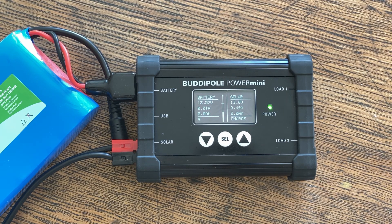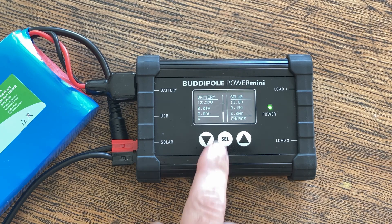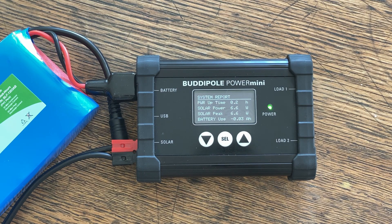This is one of the really cool features about the Power Mini and one of the reasons I wanted to move to this device. We can also cycle through different screens. This is a system report — it will tell us how long the system has been up, give us solar power showing how much sunlight has been converted to power (right now that's reading at 6.6 watts), and it gives us a solar peak. It also tells us how much of the battery we've used — we've put 0.4 amp-hours into this battery right now.